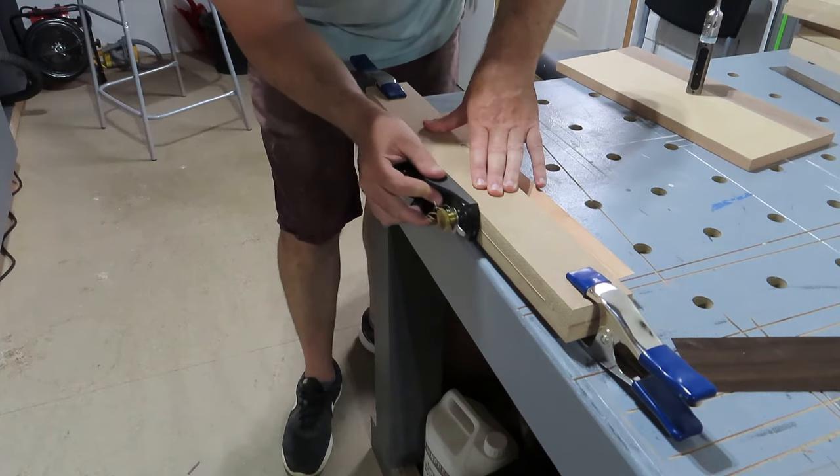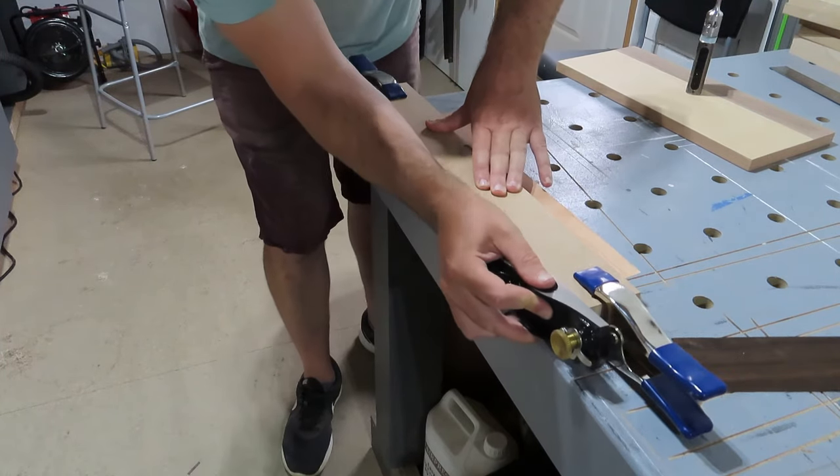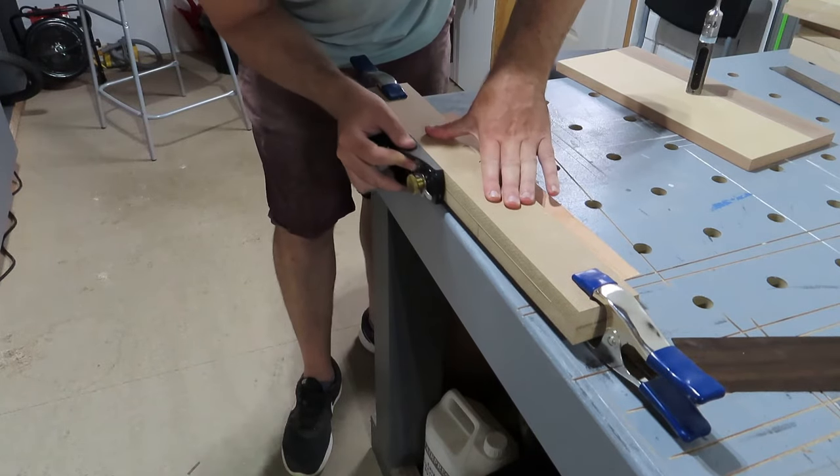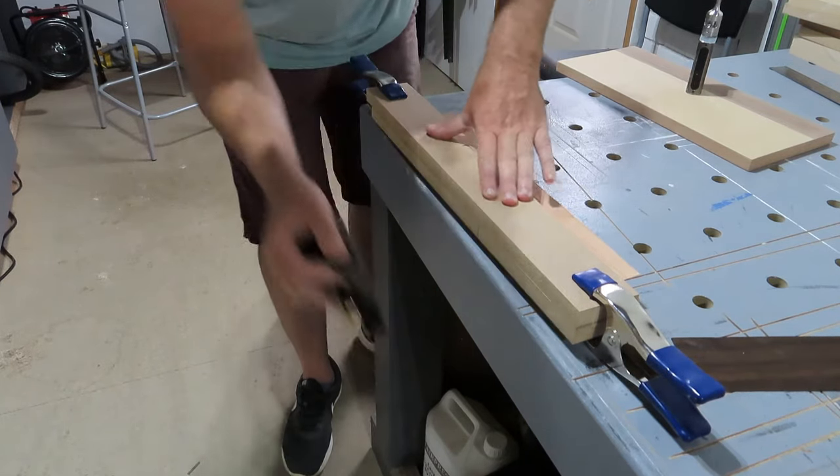Here's a nice little tip. If you're doing some joining of veneers — you know, like parquetry, that kind of thing — get two straight edges and a block plane and just clean up the edges while it's clamped together and you'll get a perfect fit.